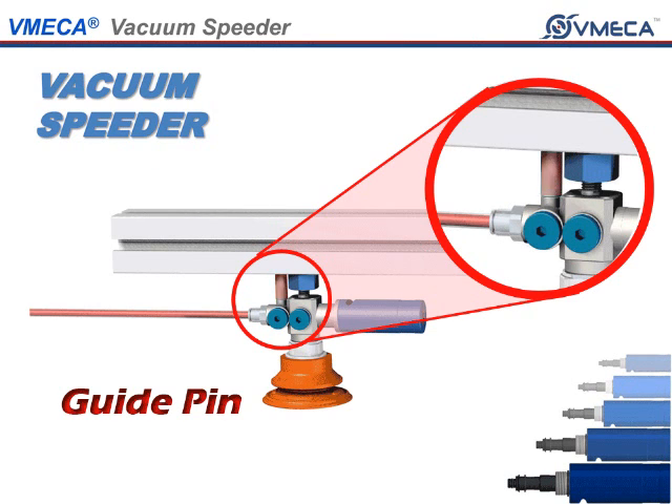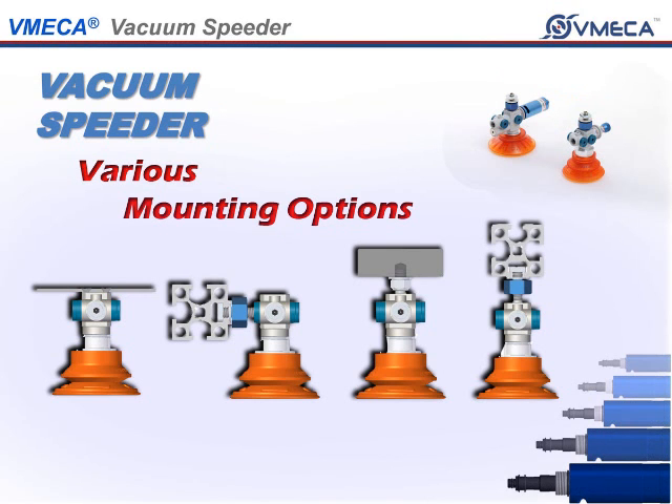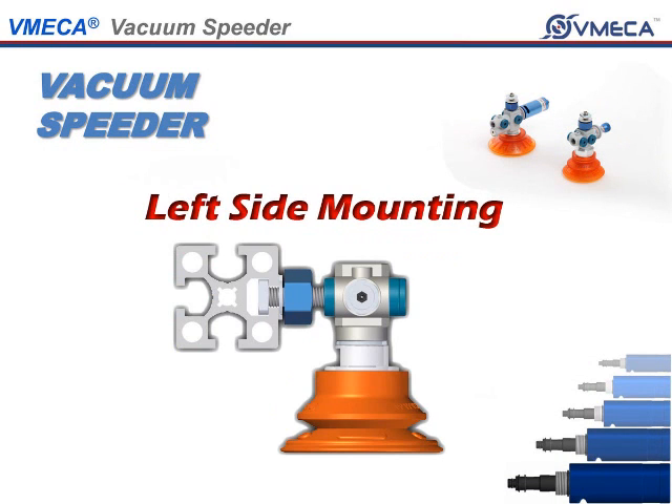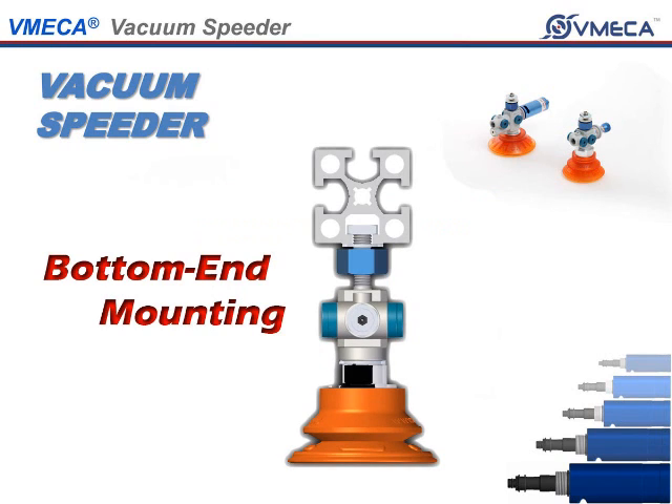The VSMR and VSM have a slot where you can install a guide pin so the unit will not rotate. The Vacuum Speeder has several mount options, such as reducing height by installing it on the right side mounting or left side mounting, or bottom end mounting.